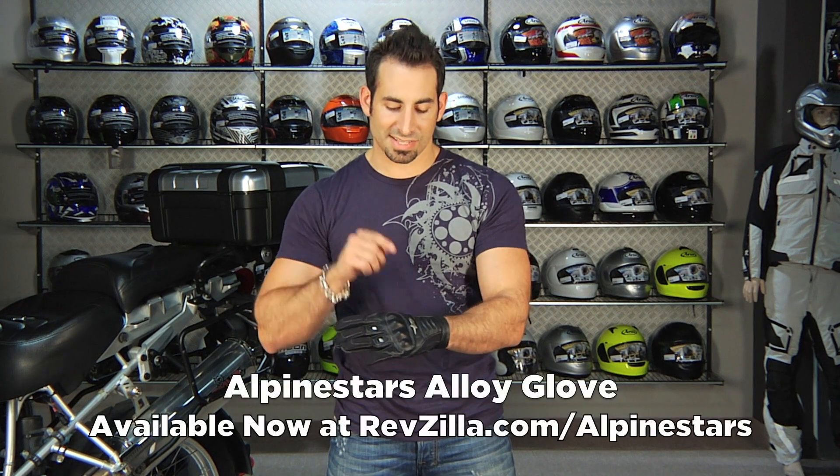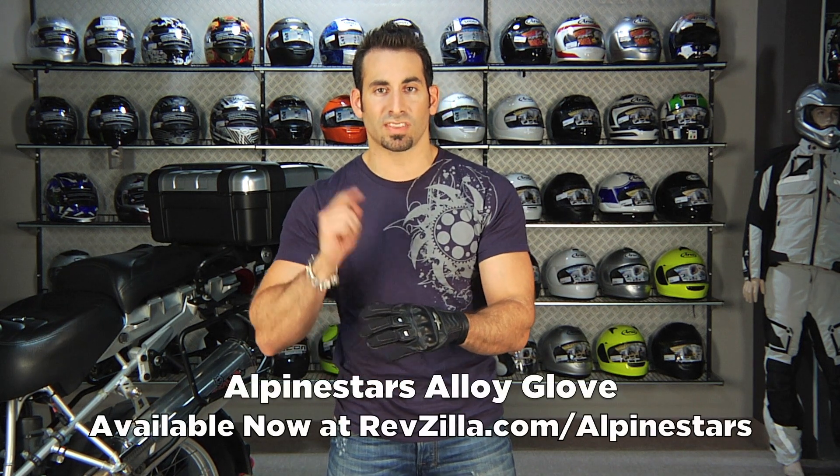Find us online at RevZilla.com/Alpinestars for the Alloy glove. Thanks for watching RevZilla TV today. I'm Anthony — we'll see you next time.